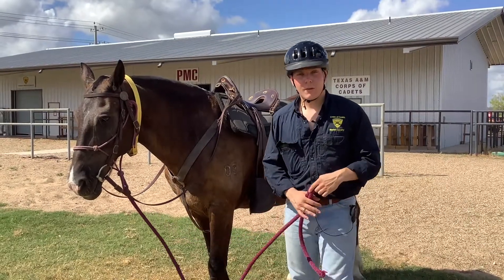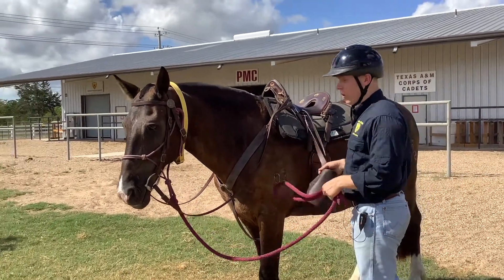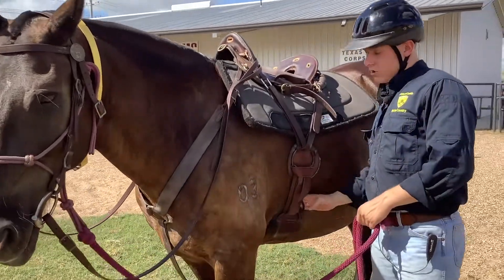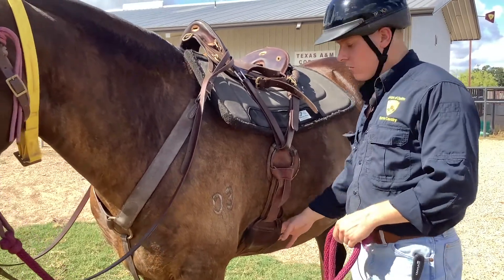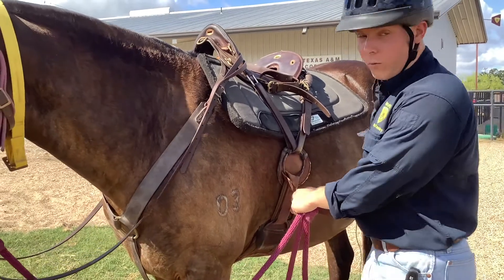The next thing we're going to want to do is make sure our girth is tight. While we still have our lead rope in our hands and control of our horse, we're going to come over here and check — run our hand here. It's just a hair loose, not too much, but I'm still going to go up just a little bit to make sure I don't roll that saddle.